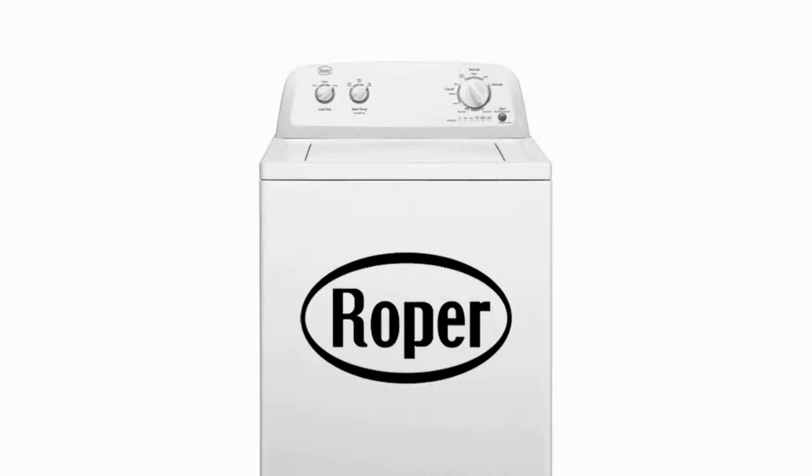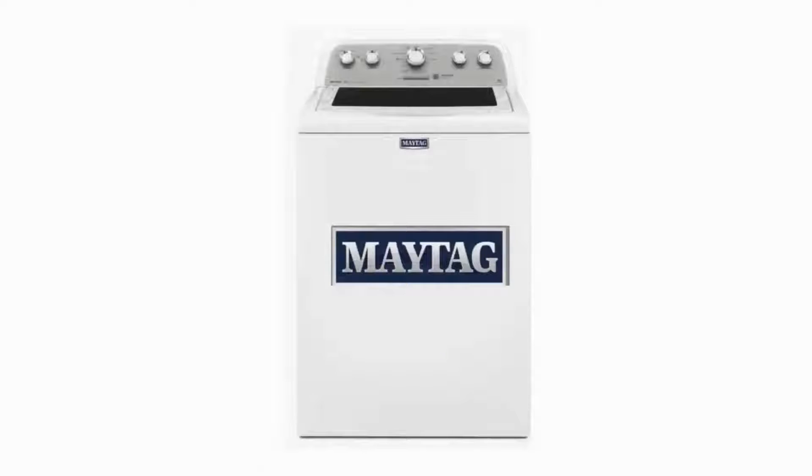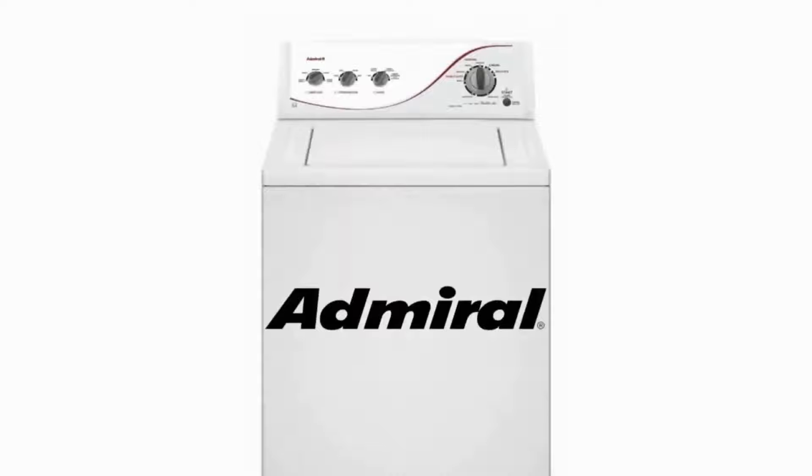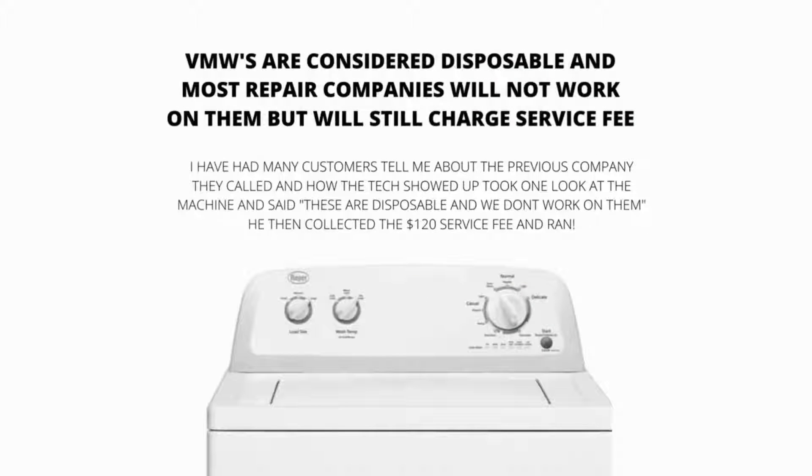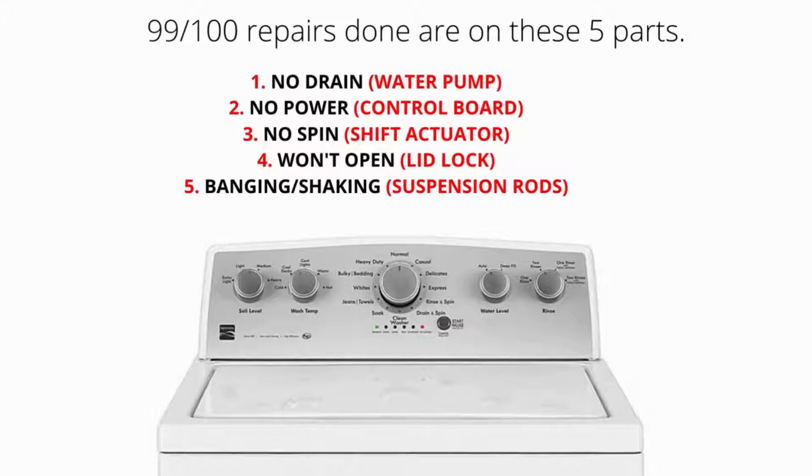They are fading out the agitator, which is the device in the middle that washes the clothes, because it takes up too much room. VMWs are considered disposable, and most repair companies will not work on them. However, they will still charge a service fee. The main parts of a VMW are the lid lock, water pump, suspension rods, shift actuator, and control board. 99% of repairs done on VMWs are on these 5 parts.